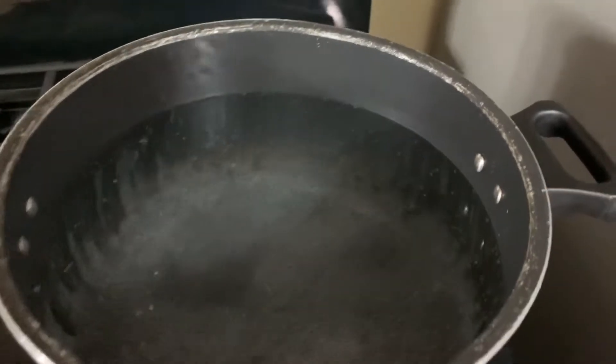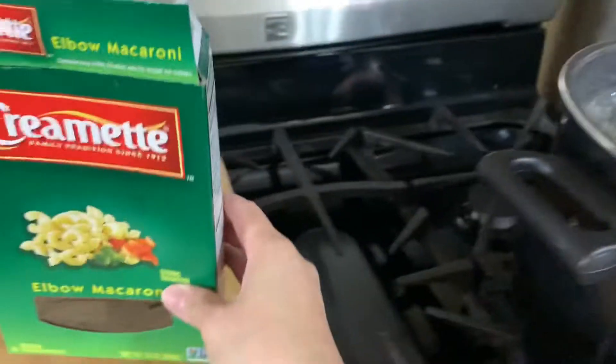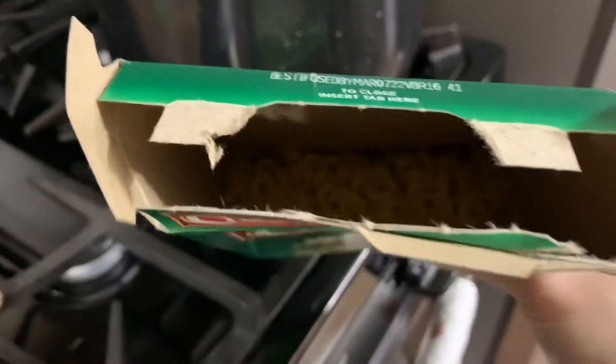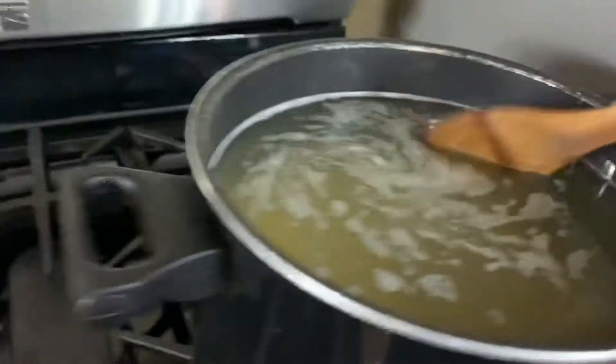Now that my water is boiling, I'm gonna put my noodles in. I added a box and a half — you want to add some salt to your water. Noodles need a lot of salt.